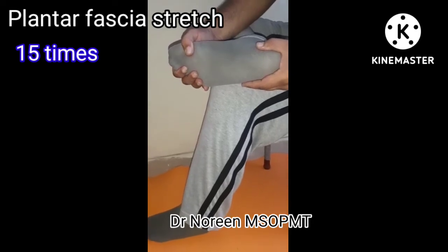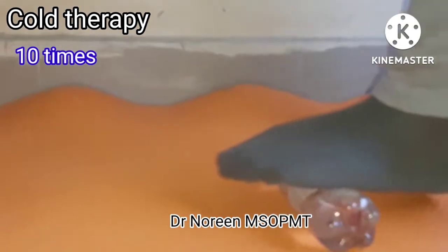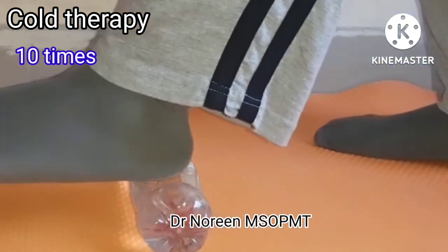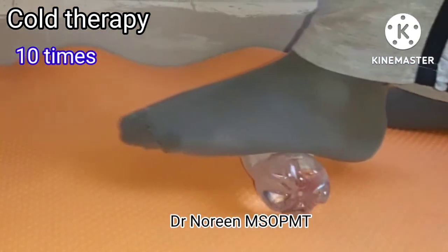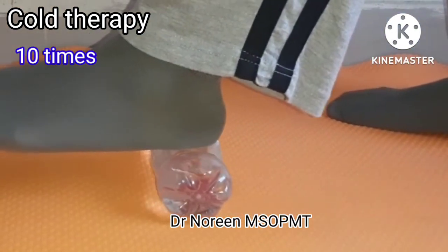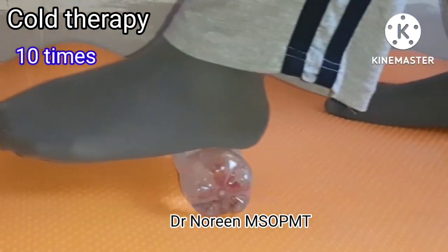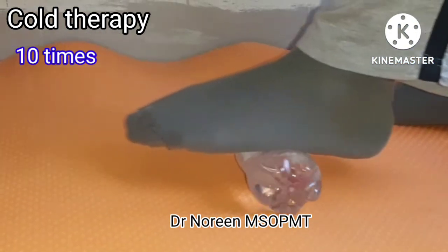After exercising, your pain may increase. So again, do cold therapy to relax the plantar fascia and decrease the pain. Thank you.